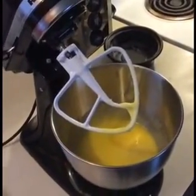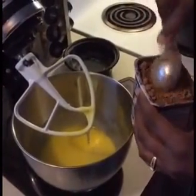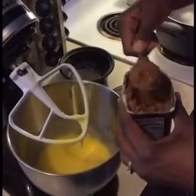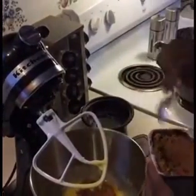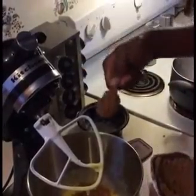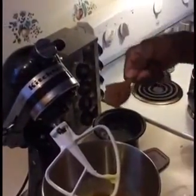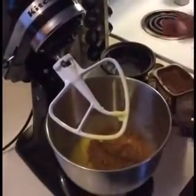Next, you want to add three heaping tablespoons of cocoa. Do not lower it off — three spoons of cocoa. One, two, three. You want to beat that in.